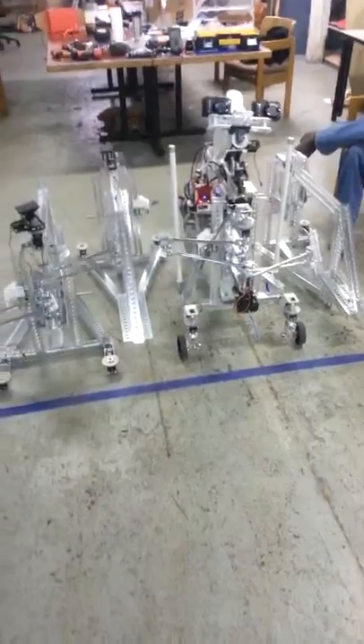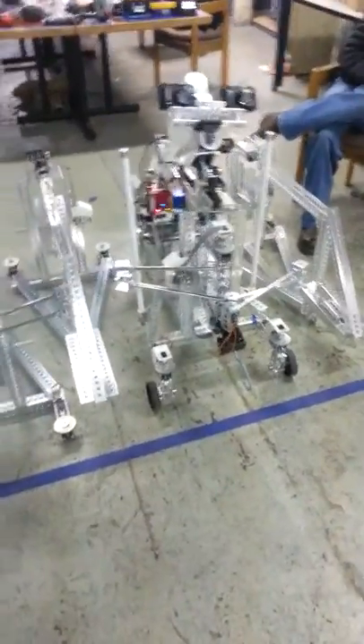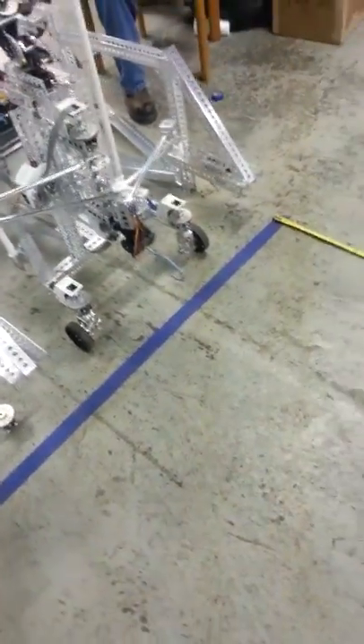Standing here are our four rovers. As you can see, three of them are not in working order, but that is not a problem and demonstrates one of the core features of our robot. Rover 1 here, however, is in perfect operating condition, and it is sitting on this blue line at the end of this tape measure, which is 17 feet away — our requisite 5 meters.